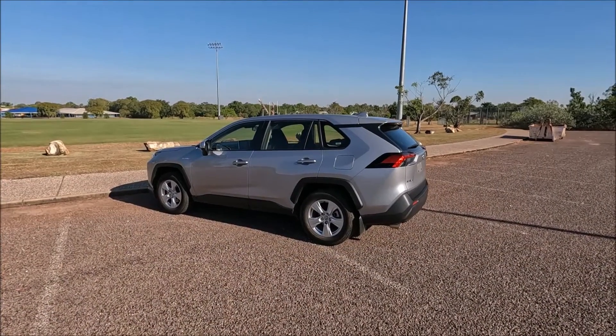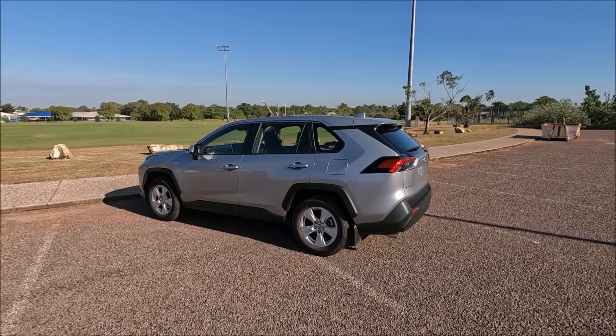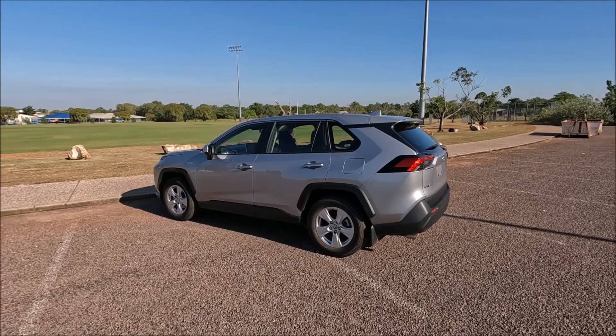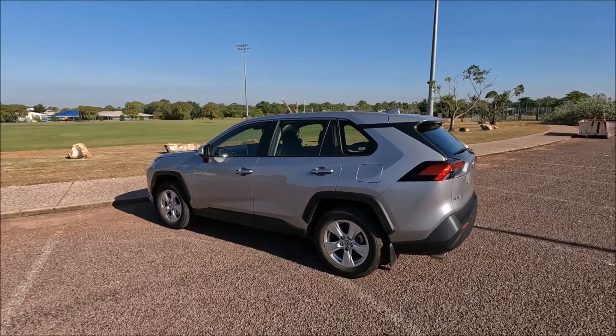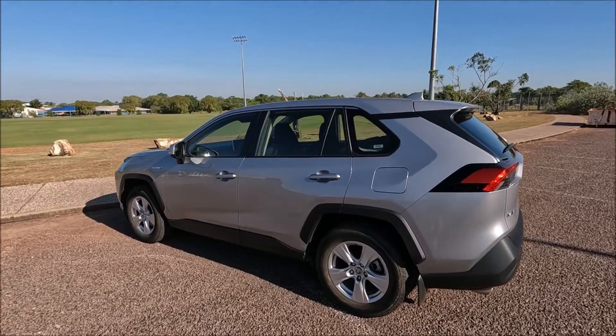Hi there guys, welcome to another Ross Perry Productions video. In this video I have a 2021 Toyota RAV4 and I'm going to be showing you how to operate the child locking system on the rear doors.